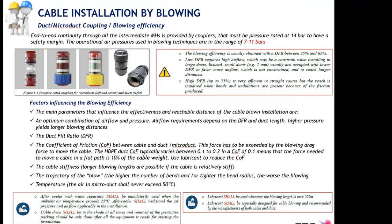Other factors affecting blowing performance include temperature. We cannot operate at temperatures inside the duct exceeding 50 degrees centigrade. When the ambient temperature reaches 25 degrees, the use of an after cooler is mandatory between the compressor and the blowing machine. This after cooler cools down the air temperature and removes any moisture and dust particles, so that the air insufflated in the micro duct is perfectly clean and cool.